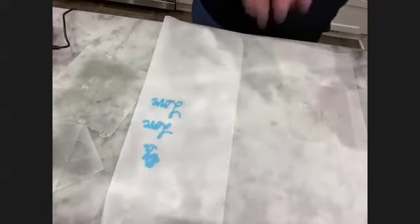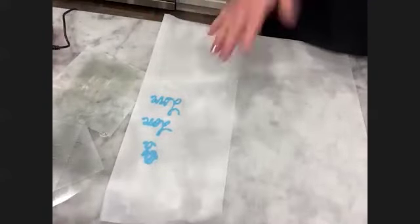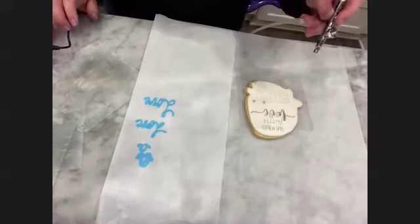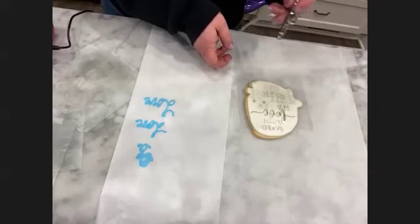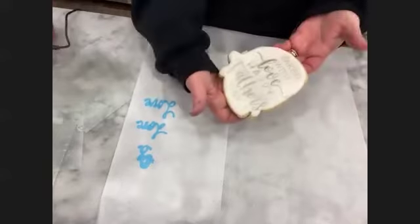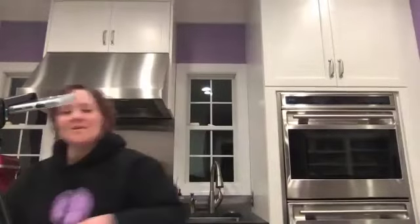We'll do these three in the stencil way and then we'll do the other ones with the projector. I want you to see this one because I like the fact that it has printed text but also that fun new cursive - this is a Father's Day one. It's really just so you can get the gist of it. Let's go over to the projectors because the projectors are super fun.